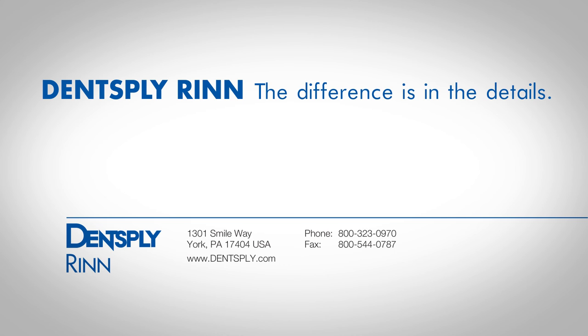U.S. Federal laws restrict this device to sale to or on the order of a licensed dental professional.